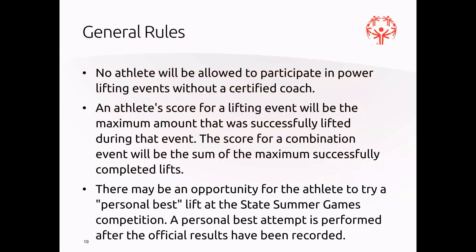Some general rules: no athlete will be allowed to participate in powerlifting events without a certified coach. An athlete's score for a lifting event will be the maximum amount successfully lifted during the event. The score for a combination event is the sum of the maximum successfully completed lifts. There may also be an opportunity for an athlete to attempt a personal best lift at the state spring games, performed after the official results have been recorded.